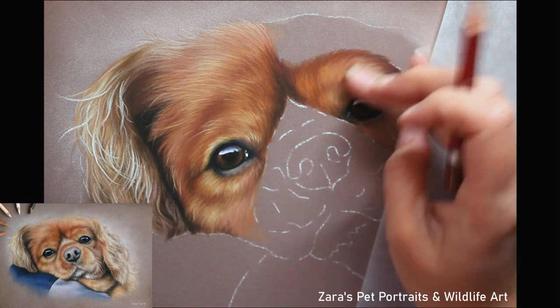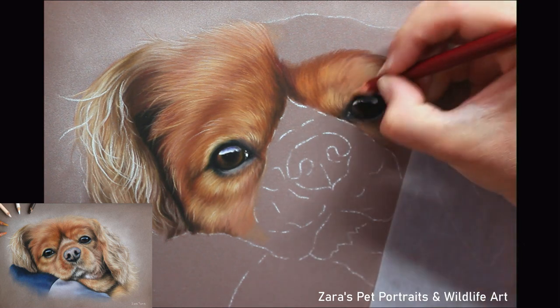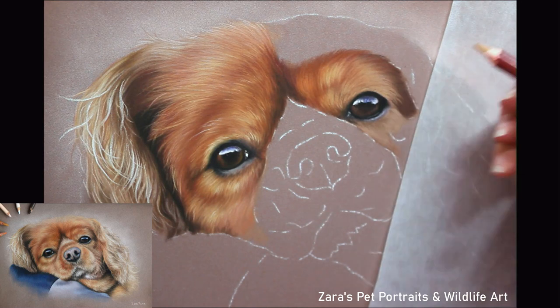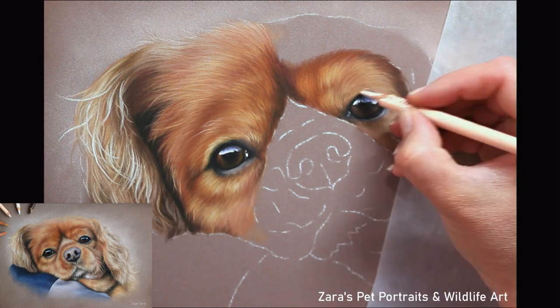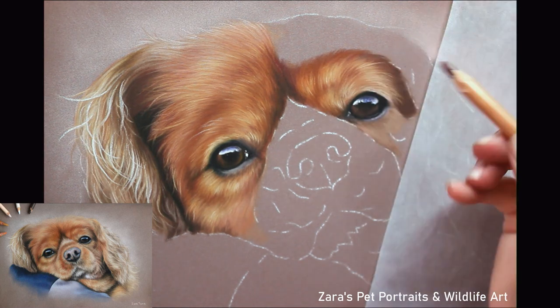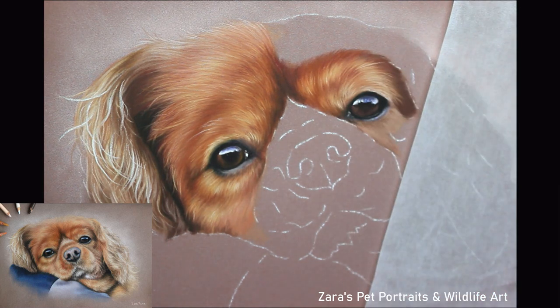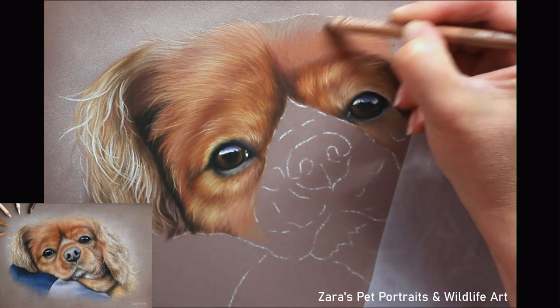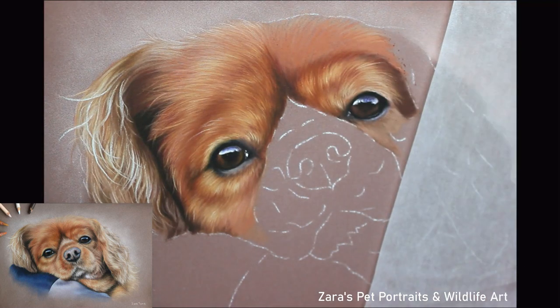I also have a video here on YouTube — my top tips for drawing realistic fur — linked in the description below. One of the things I talk about there is your fur direction, fur length, and fur thickness, and here is a prime example. I want the fur around the eyes to look a little softer than the fur on the top of the head. As we get across to the ears that needs to be far more textured, so I need to vary how I use my pencils and that layering technique.